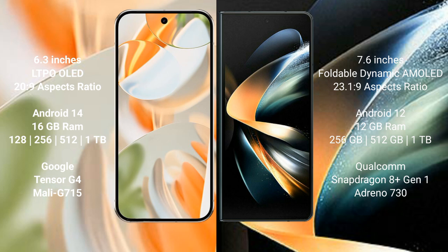Google Pixel 9 Pro runs on the Android 14 operating system. Samsung Galaxy Z Fold 4 runs on the Android 12 operating system.